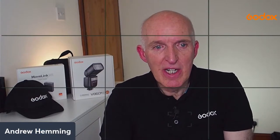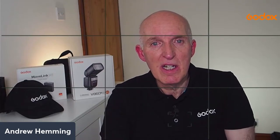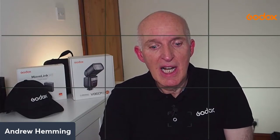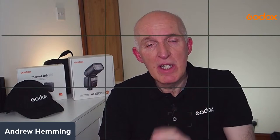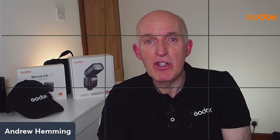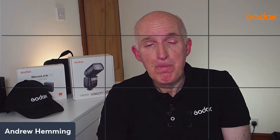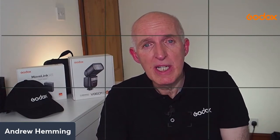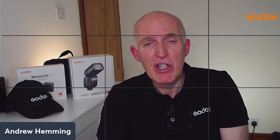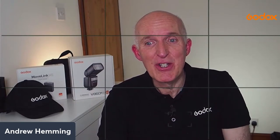Thanks for tuning in and spending some time. I hope this has given you a little bit more insight into these lights. Don't forget to check out the Godox YouTube channel for more videos, and there are more presentations coming up here at Profusion Expo going into more detail on the Godox range of products. Thank you very much, and have a good day everyone.